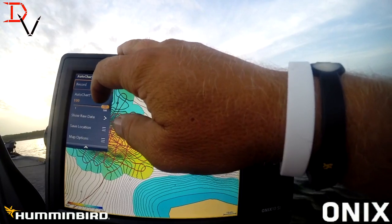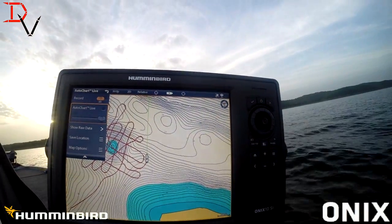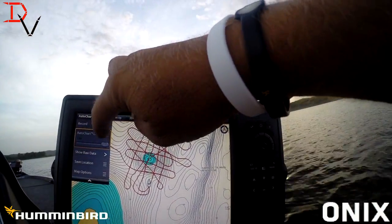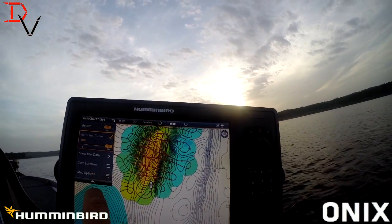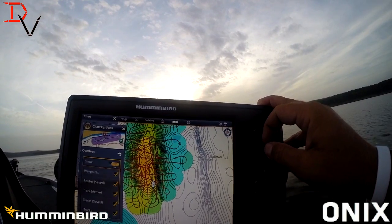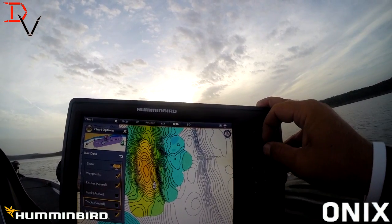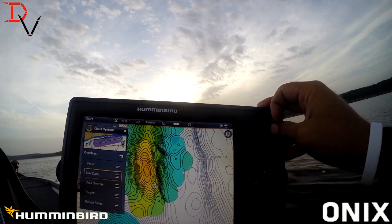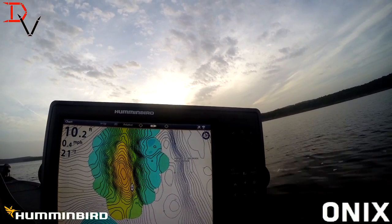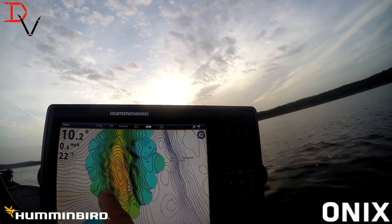AutoChart Live — we're going to stop our record and turn the data off. There's basically our track lines. That was our map before, and that is our map now. One thing you can do if you don't want to see all those track lines: come down to Overlays, Nav Data, and you can turn your active track off. There's our active track off. Now we can see that data a lot easier. You could clear your current track and it would do the same thing. Now look at that hump — look at how much more detail.